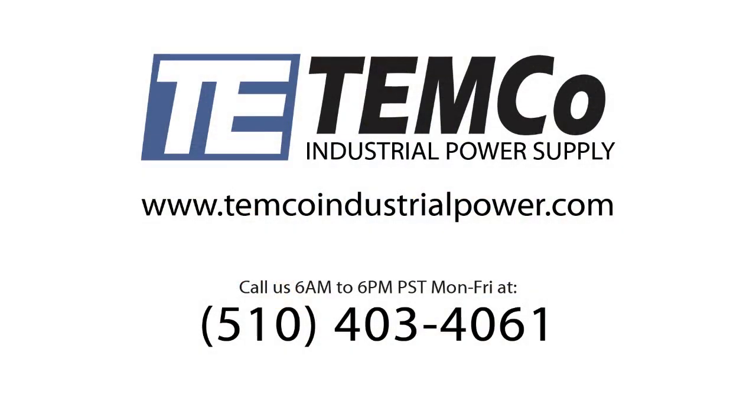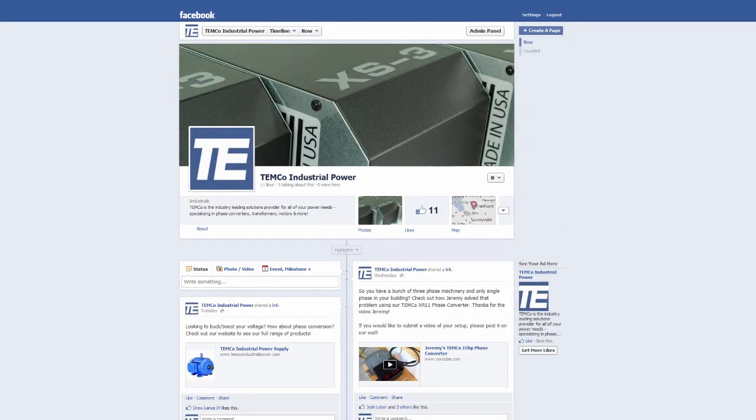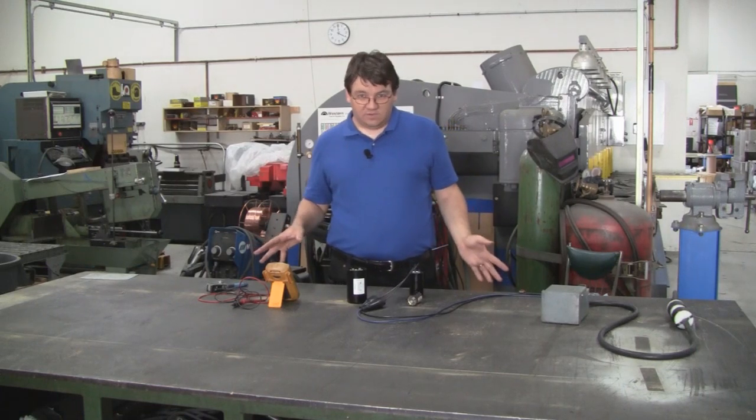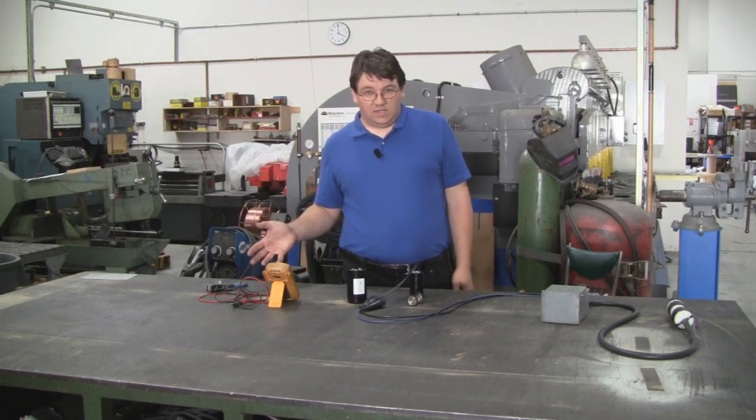If you have any other questions, go ahead and give us a call. Area code is 510-403-4061. We also have our Facebook page up — there will be a link down there to like us. Shoot us your comments if you have any questions about capacitors, motors, phase converters, or pretty much any of the products we sell.